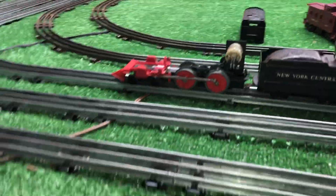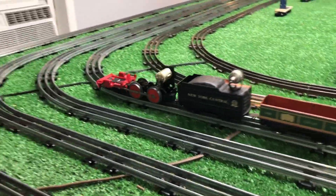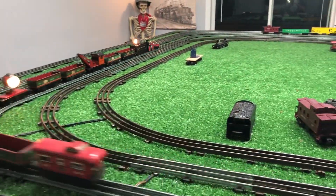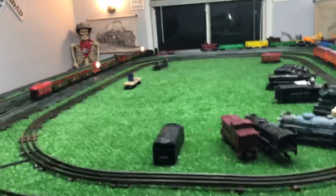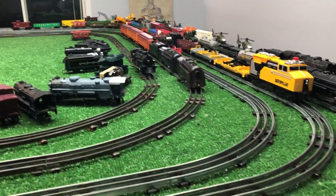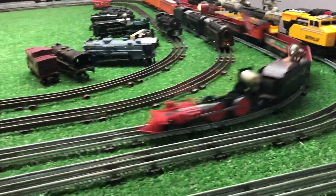So get this in focus. This is running on straight AC, as you see. That full-wave bridge rectifier is converting AC to DC, and this motor is running perfectly. That's about 50% power.